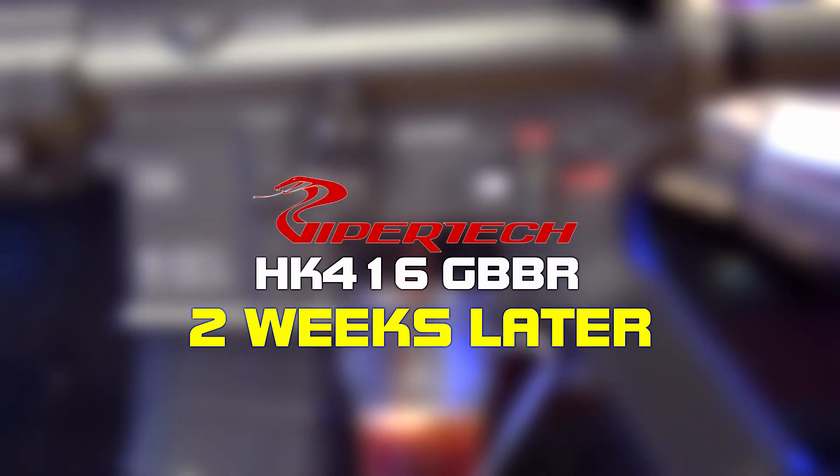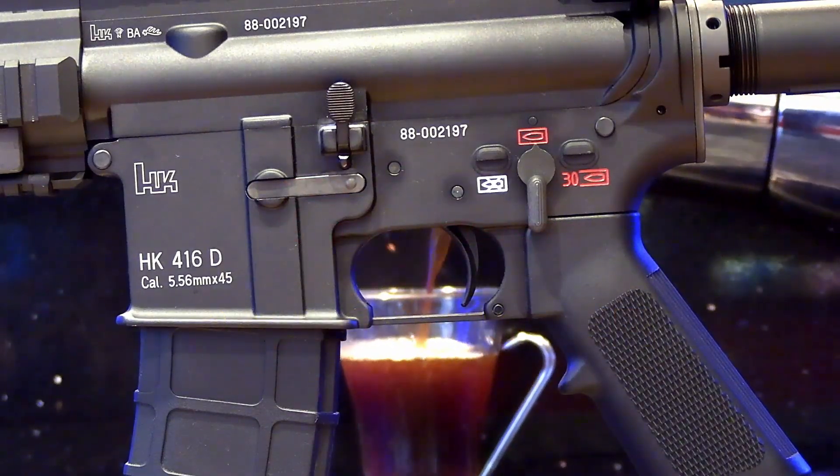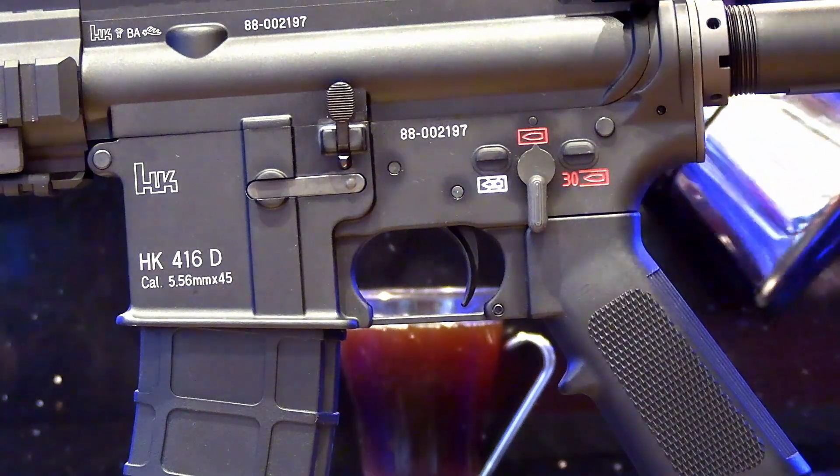The ViperTech HK416, two weeks later. It's only been two weeks and there's already an update? I'm afraid so guys and girls, I'm afraid so.